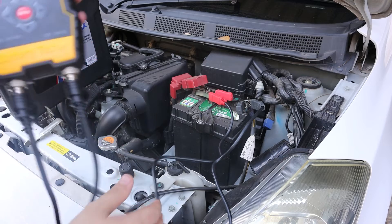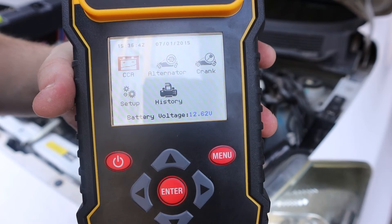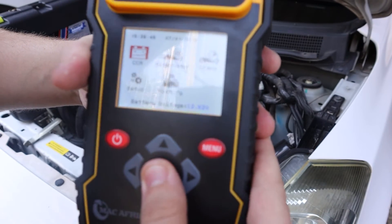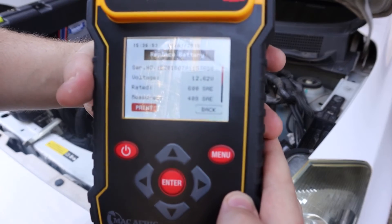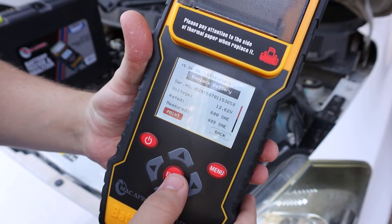Now that we've hooked up, you can clearly see it says battery voltage 12.62 volts. Let's test our cold cranking amps. As you can see, it gives us all the information and we can print it out on the print paper.